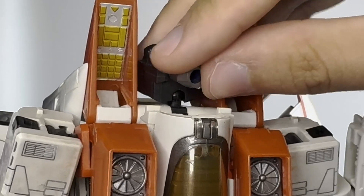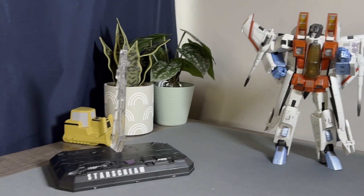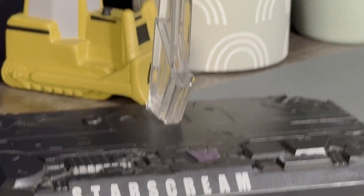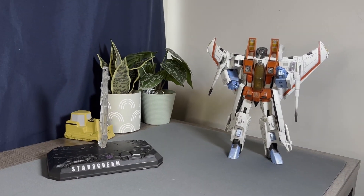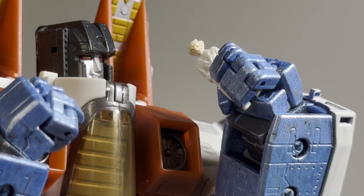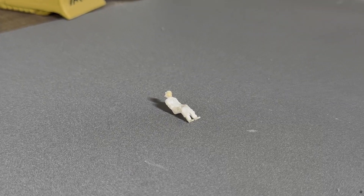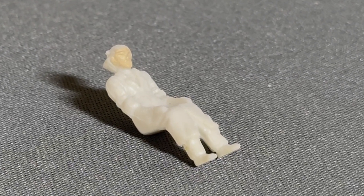There's also a pretty cool face-swapping gimmick — slide his little pout down, flip it around, shove that back in, and now you've got that cheeky little grin. He comes with a base with his name on it, a stand that his rear pegs into, and also this little human figure included — so your action figure can also have an action figure.